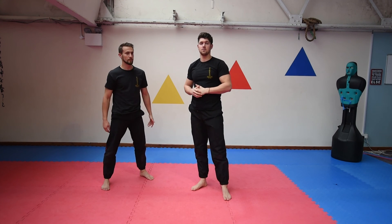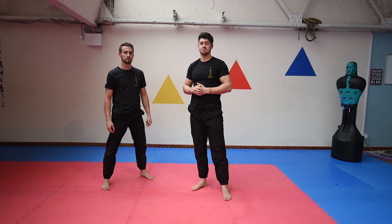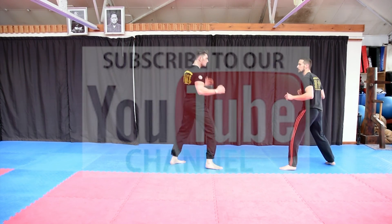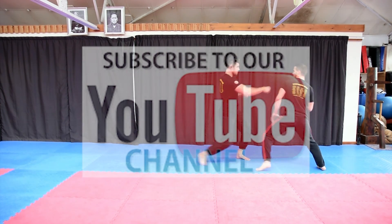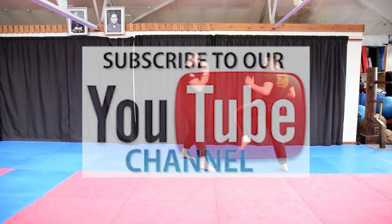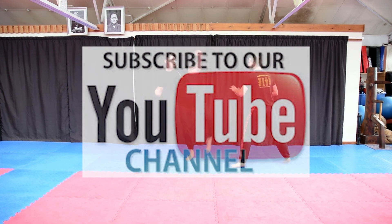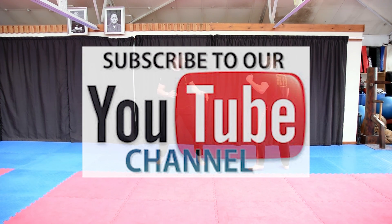Really, really simple self-defence technique — gouging. Practice it in class, give it a go. Thanks a lot, see you next time.